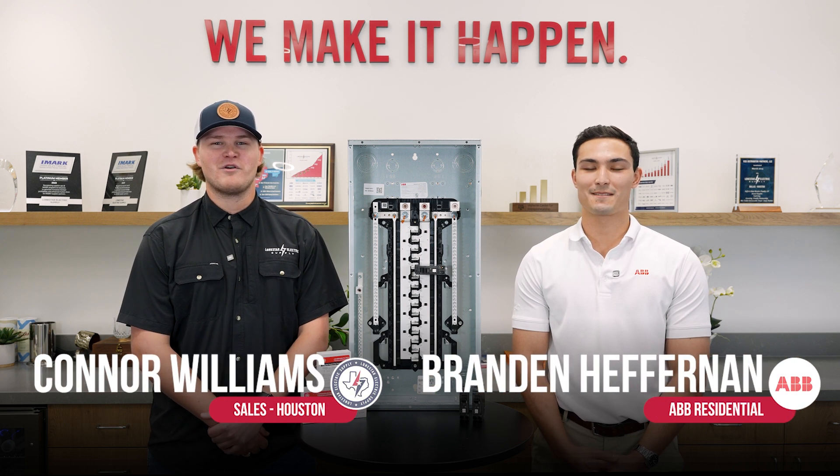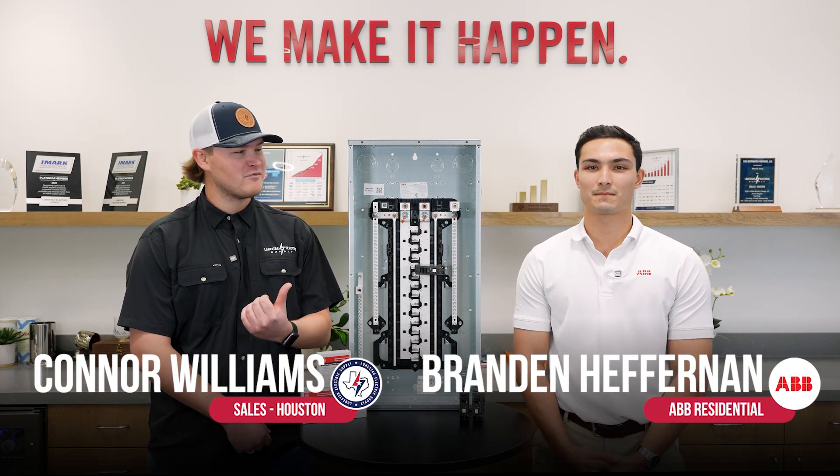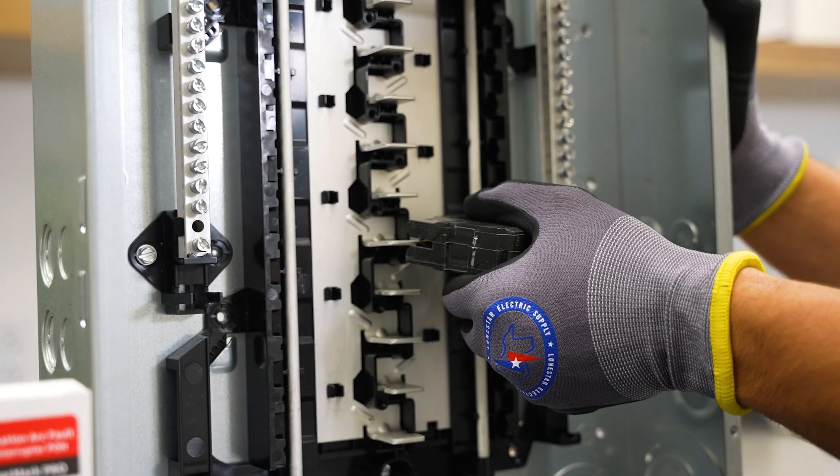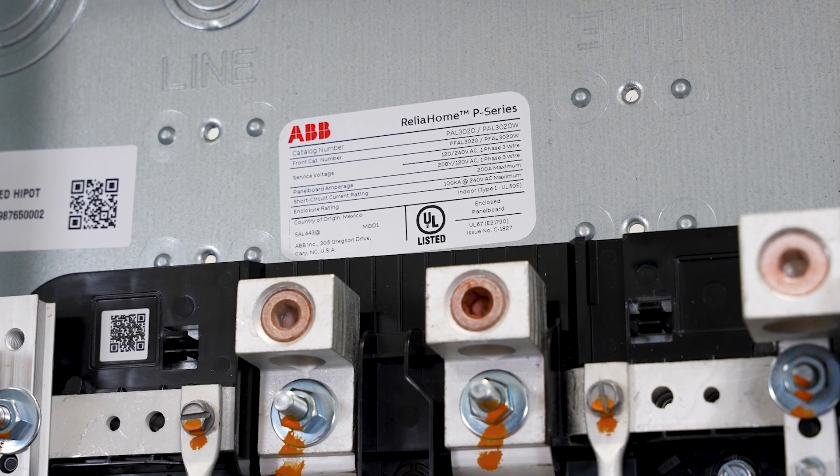Hello, my name is Connor Williams. I'm with Lone Star Electric Supply, and today I'm joined with Brandon from ABB's residential team. We are here today to talk about ABB's new Rely Home load centers.